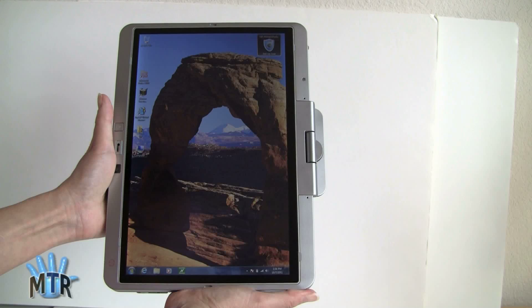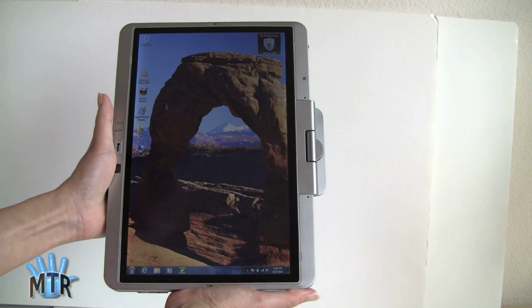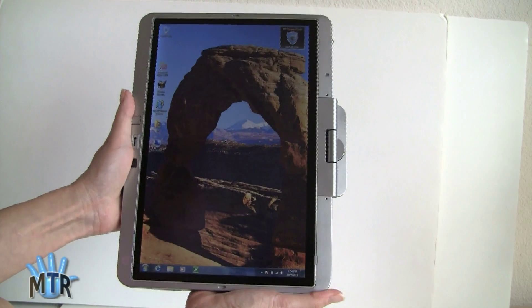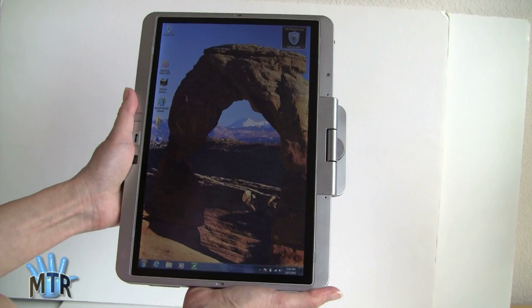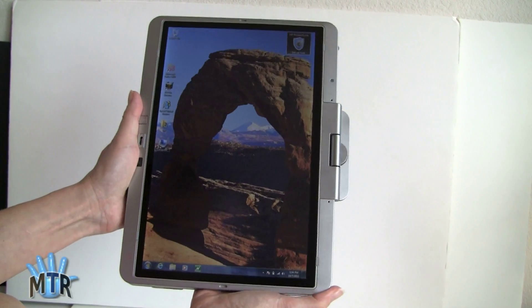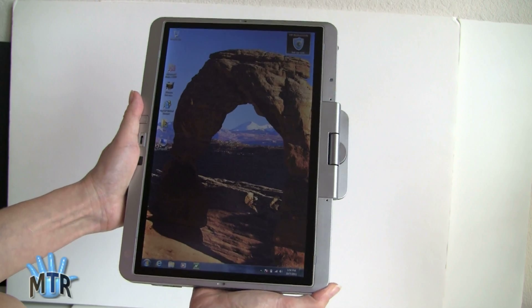This is Lisa from Mobile Tech Review, and this is the HP EliteBook 2760p Windows Tablet PC. As you can see right now, I'm using it in tablet mode in portrait, and you can use it in any orientation that you want. It weighs about four pounds, so it's not something you're going to want to hold forever in this orientation, but it's possible for short periods of time.